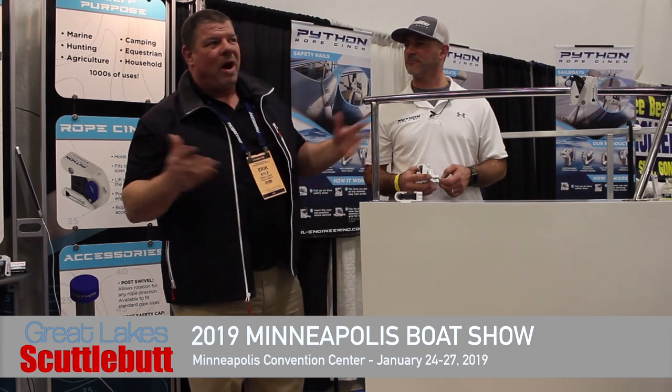Hey guys, Eric Collier, publisher of Great Lakes Scuttlebutt Magazine. I'm excited to be down at the Minneapolis Boat Show right here at the Downtown Convention Center. I love this show — by far one of my favorite shows throughout the whole year. So while I'm here, I'm kind of wandering around, looking for some fun and exciting new products to report to you guys on.